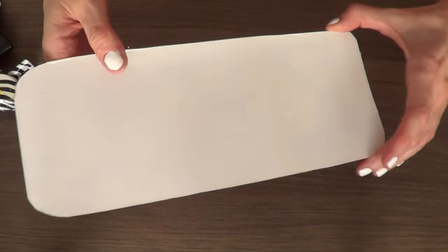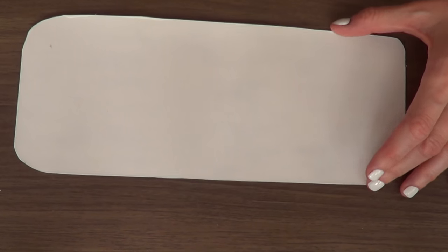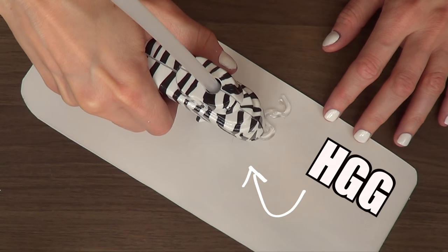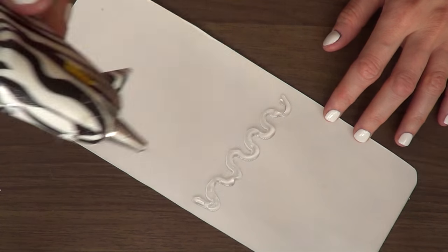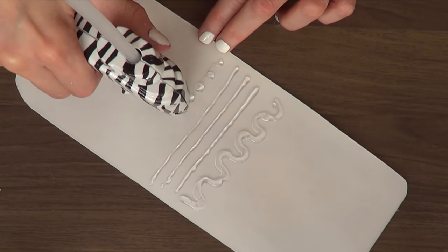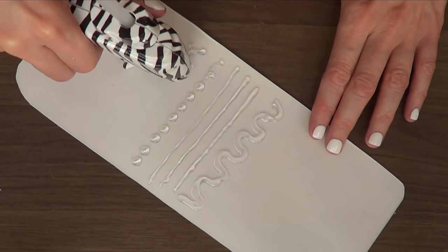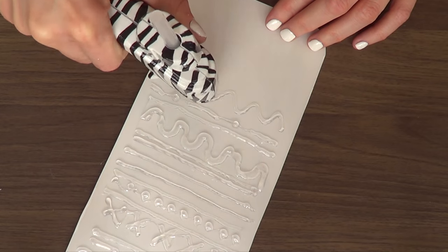Once my white side is dry, I'm just going to flip it upside down and use my hot glue gun to start making some shapes. I would stick with transparent or translucent glue sticks so you can tell if the paint is removing or not. I'm just going to keep doing shapes until I've covered as much of the board as I wanted to.